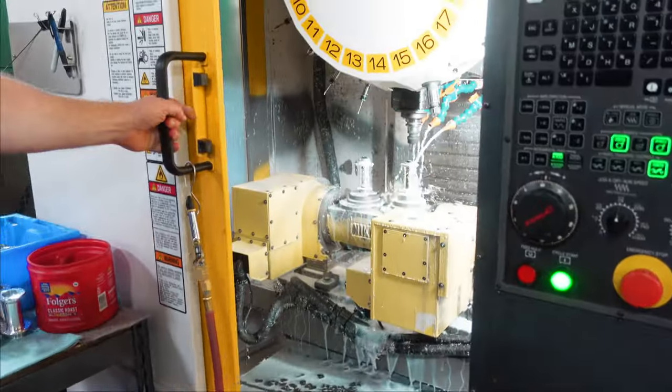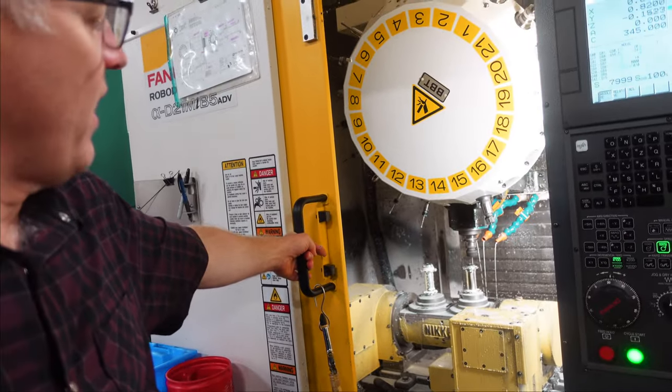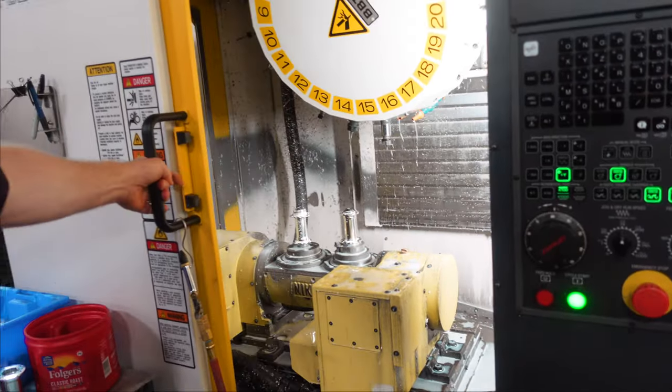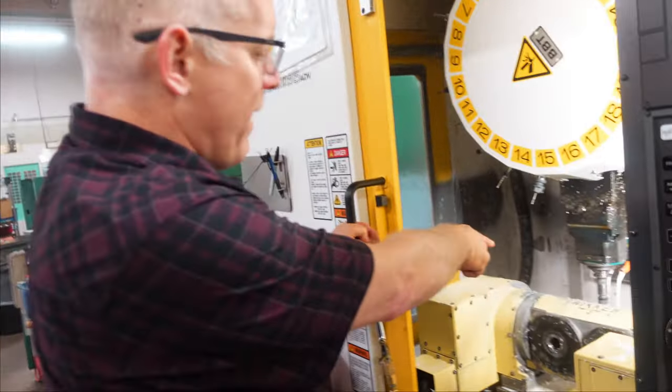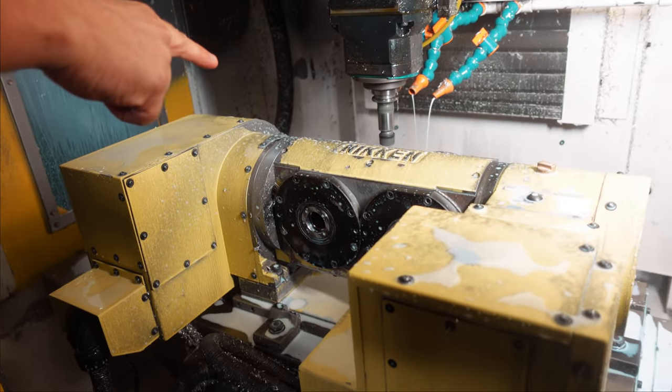Over here is where we do a lot of the drilling for the hubs, just depending on the hub type. You can see right there a five-axis machine that's just drilling — see how it's tilted down? And you can look on the back side and see it's putting the chamfers on the back side of the spoke hole right there.